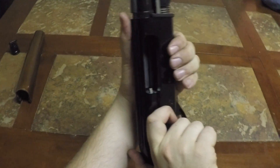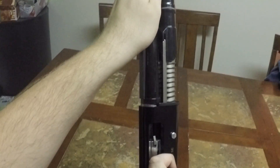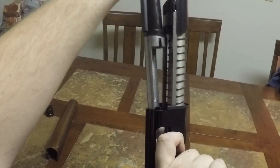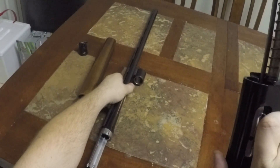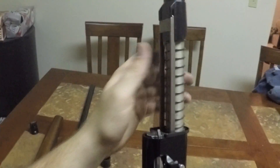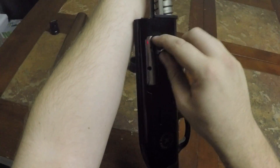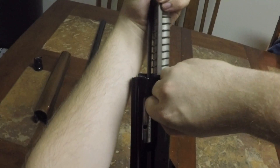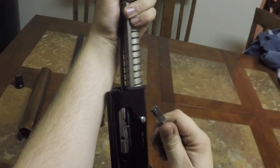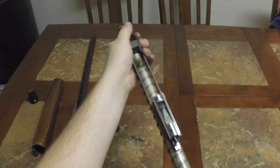To take the barrel off, you're going to want to hold the bolt about halfway, right about there, so the barrel can slide right off. Take this piece off, keeping it straight up, and hold this back a little bit so that the charging handle isn't resting on the ejection port, then just pull it off — it pops right out.